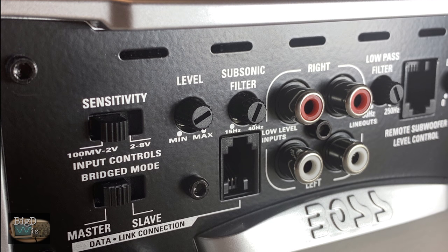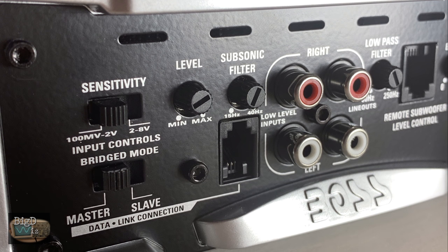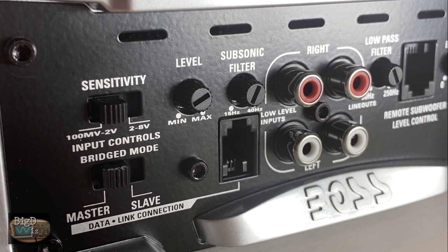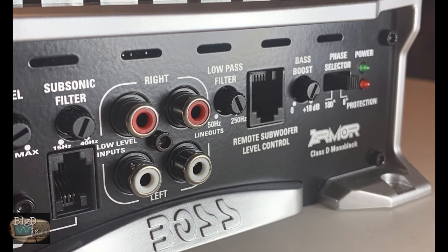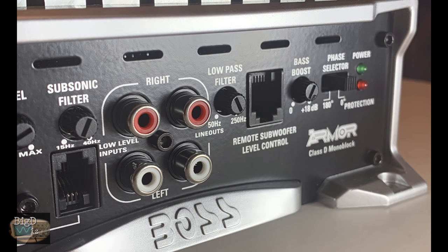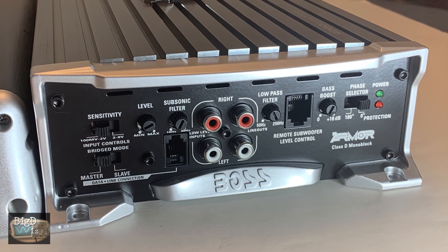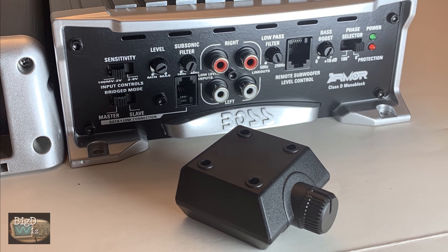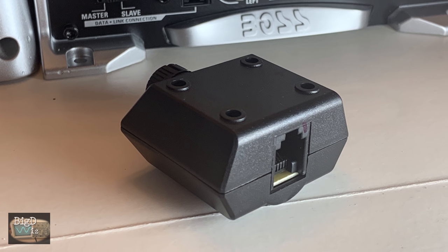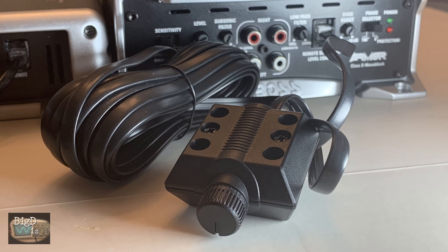On the opposite side we have sensitivity, master-slave switch, level control, subsonic filter, a linking connection between the two amps, inputs and outputs for RCAs, low-pass filter, remote subwoofer level control, bass boost, and phase selector. On the far right we have power and protection LEDs. The Boss does come with a cheapo plastic remote bass knob with a telephone-style connector so it won't come apart, and plenty of cable to reach the back of your car.